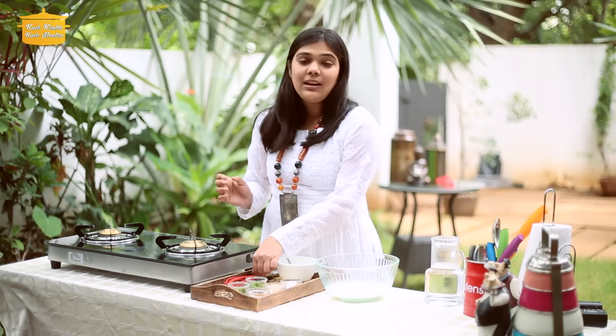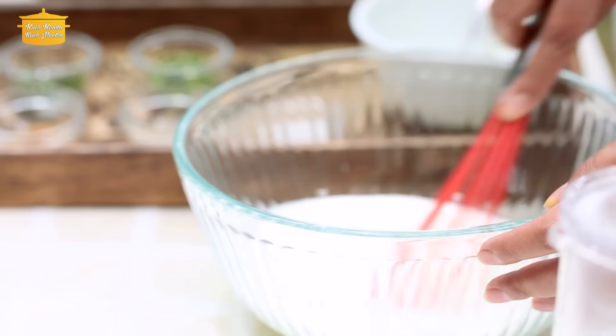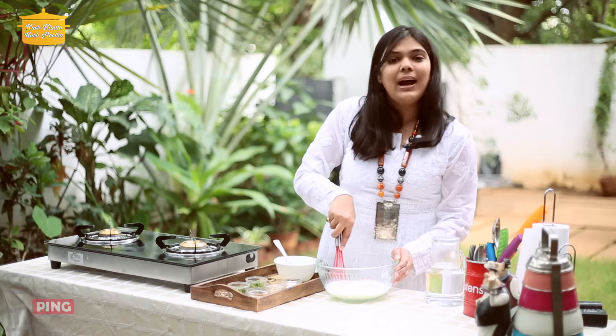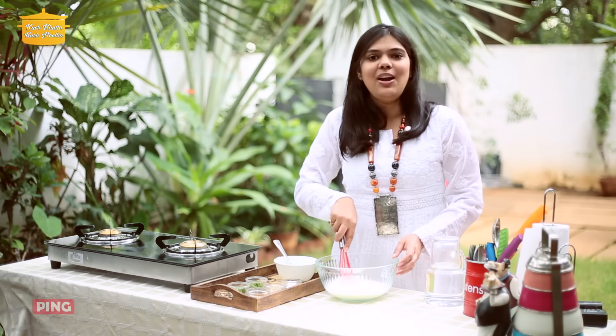Because of the heat of Rajasthan, buttermilk helps cool the body. And otherwise, buttermilk is also a very good appetizer — so before eating, it feels good to have it and it is good for the body.